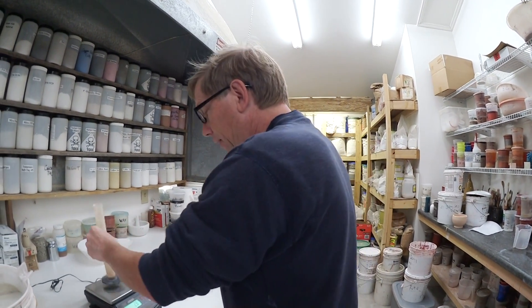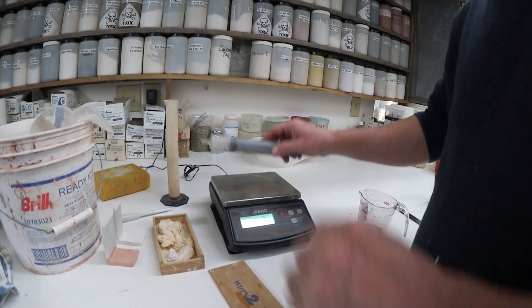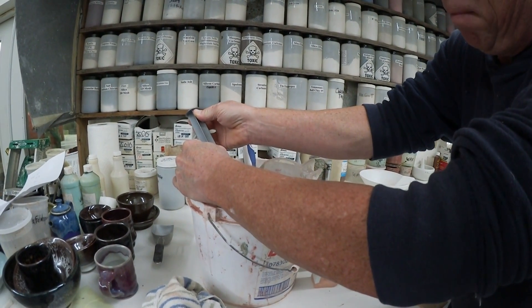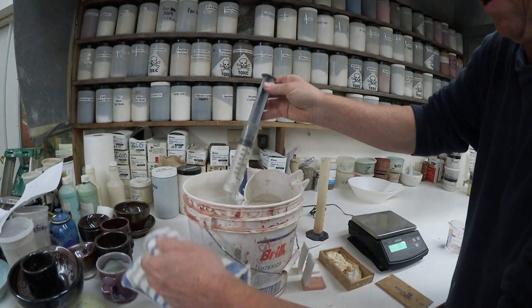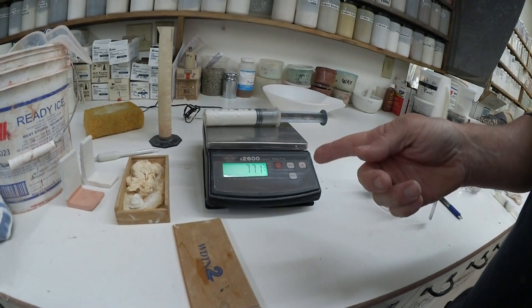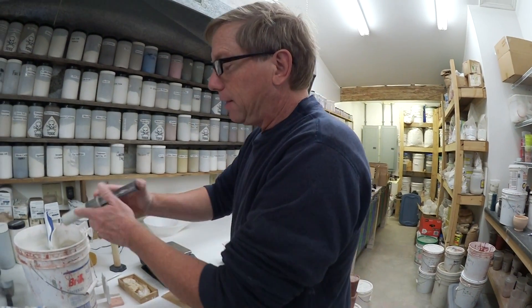There's another method you can use if you don't have a graduated cylinder — some people will use a syringe like this. You zero the scale, then suck up to 50 milliliters, wipe that off, and weigh it. So this is 77.1, so that's about 154, 154.2 or so. Pretty close. So that's that method.